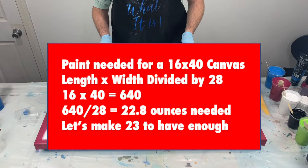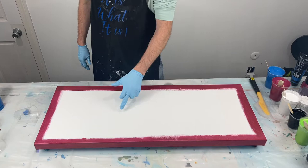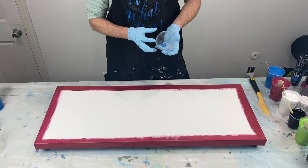For a 16 by 40 canvas, we're going to need 23 ounces of paint to cover the entire canvas. Because I'm doing a grenade pour, I am going to use four different cups of paint — I'll place them at four positions so I can tilt each section and come up with something really delicious. Each cup will need about six ounces of paint. I have some eight ounce cups with push pins in the side.